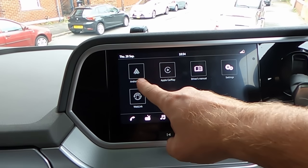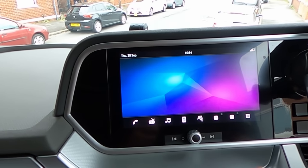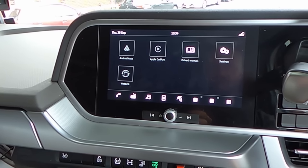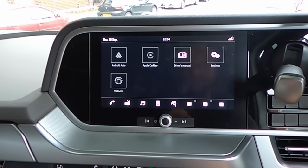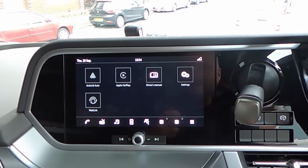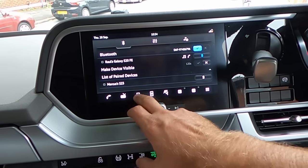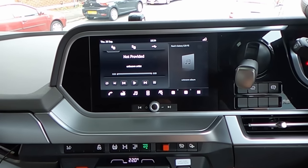This is the multimedia screen — you can connect Android Auto or Apple CarPlay, you can do the web link as well. For some reason my phone keeps disconnecting with Android Auto. I have no idea if it's the truck's fault or my phone's fault, but I can't get a stable connection. It is a nice multimedia but I'm not sure what's wrong.